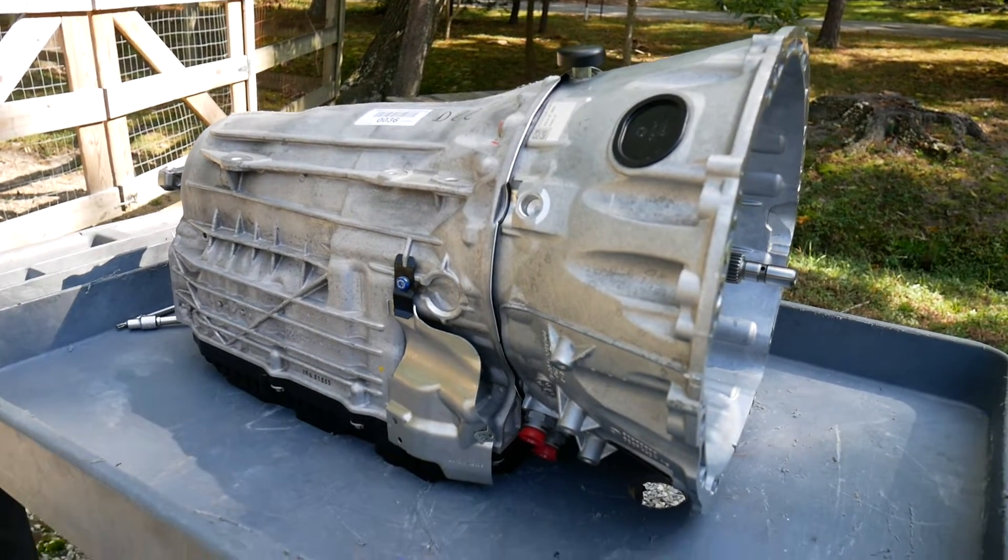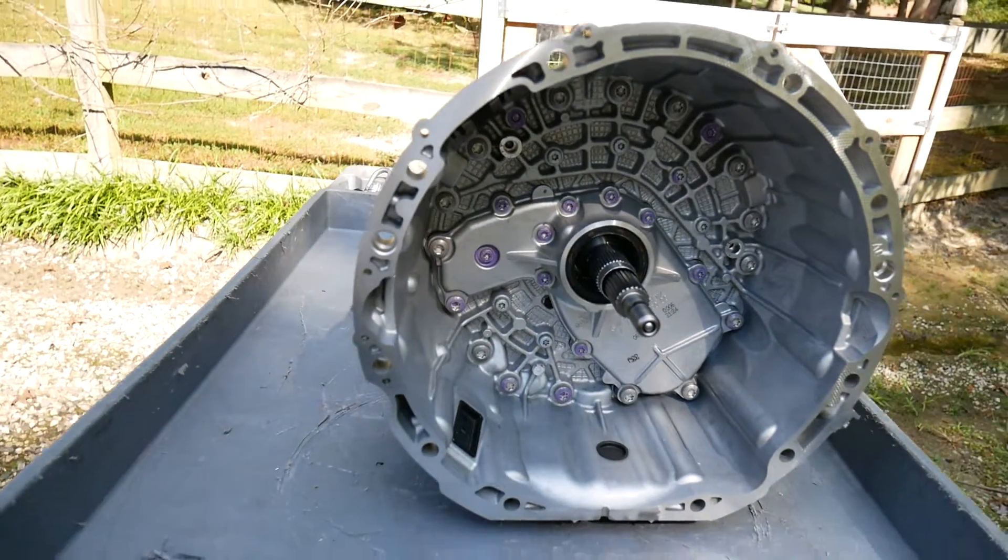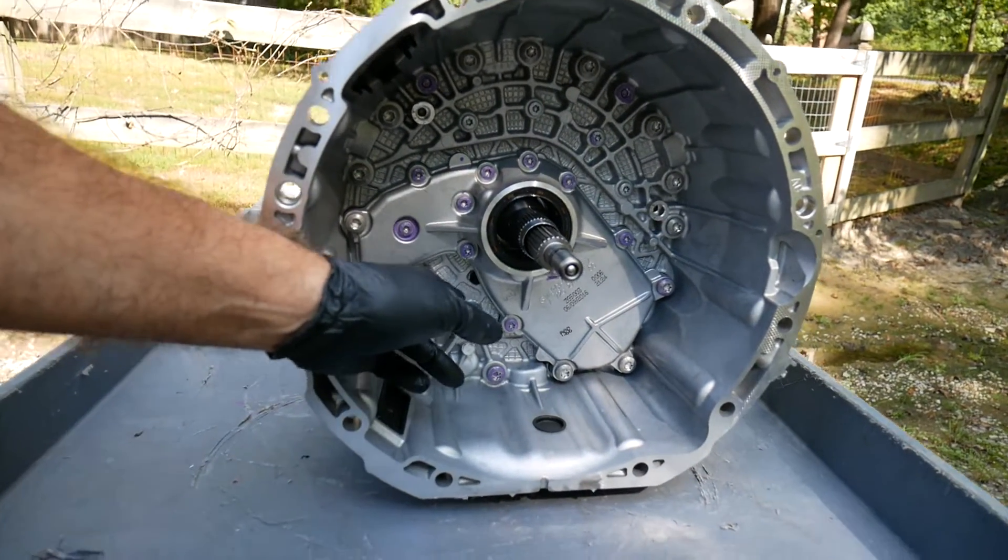Looking through the aluminum bell housing, all of these fasteners are aluminum.